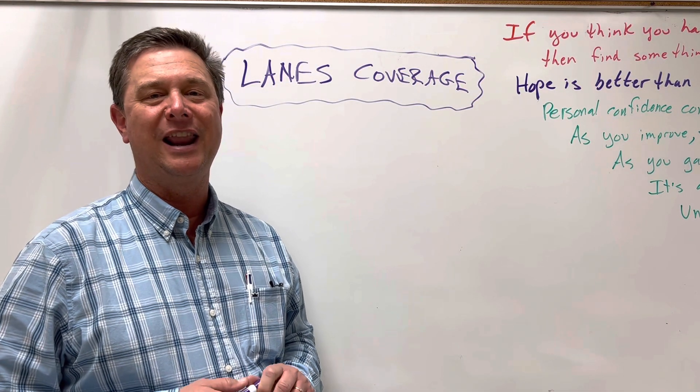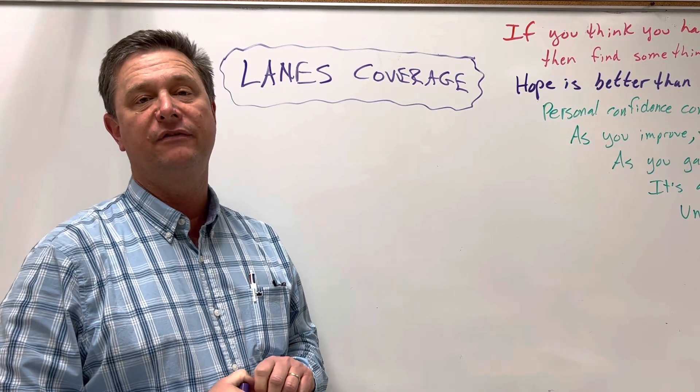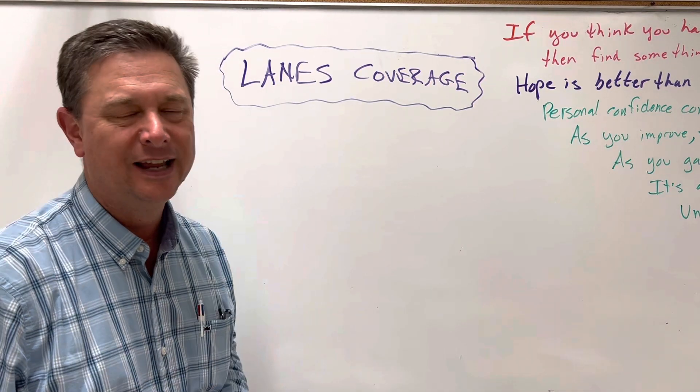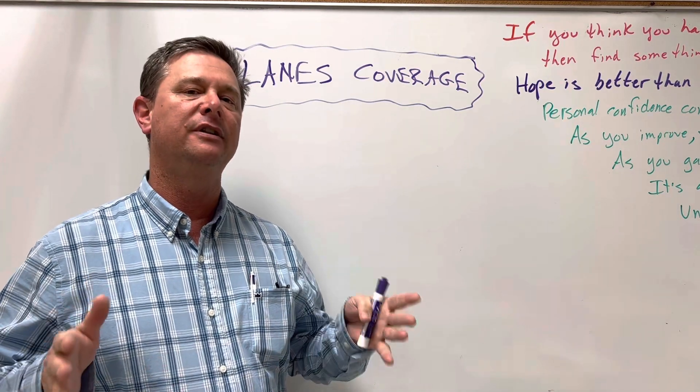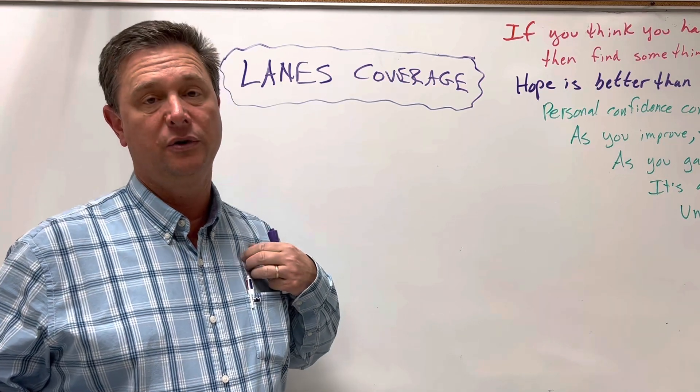Coach Arns here. We're here to talk about lanes coverage. This is a defensive coverage that's used on the goal line, five yards in, maybe seven yards in. The concept of lanes coverage is that the seven pass defenders all have a lane, and it is a zone coverage.